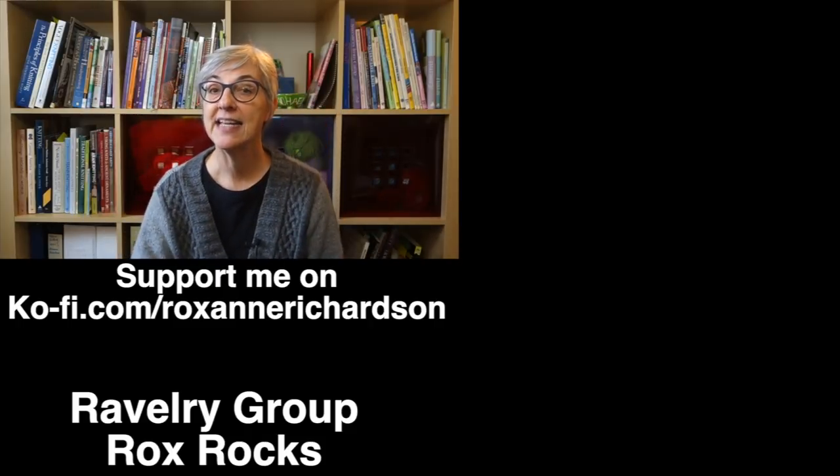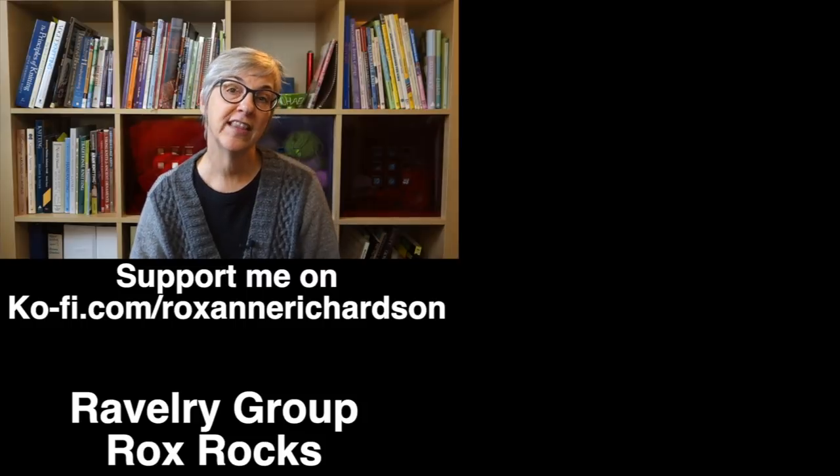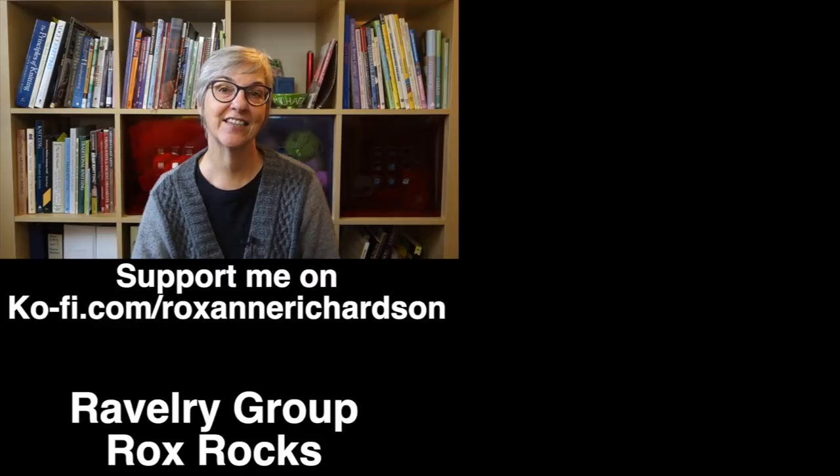I will put links to all of the books I showed you today below. Some of them might be out of print but may still be available used, and some might have a newer edition than what I showed you — I'll give you a link to whatever the most current edition is in the video description. That's it for this week's Casual Friday. If you have any comments, questions, or suggestions for videos you'd like to see in the future, you can leave those in the comments below or join the discussion in my Ravelry group, Rocks Rocks. Thanks for watching and I'll see you next week.